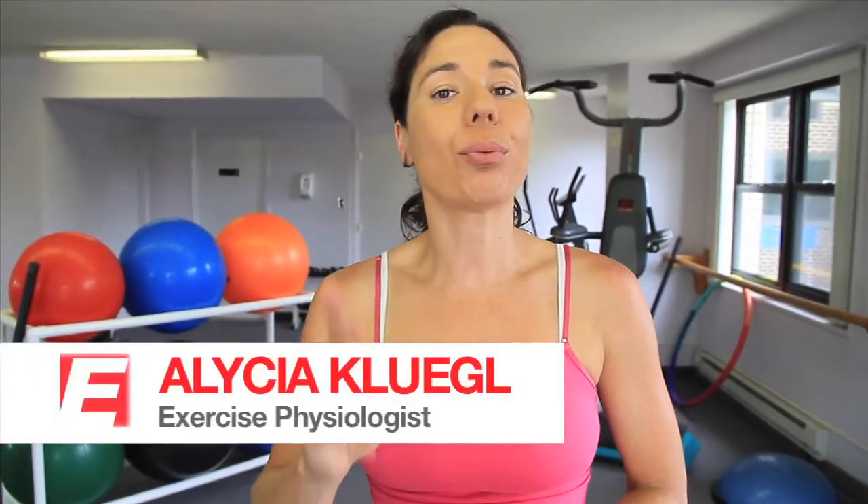Hi, I'm Alisha Cleagle. Did you know that walking three or more hours a week decreases your chance of heart disease by 65%? Let's get moving. Today it's all about how to tone your triceps. You're watching Empower Your Body.